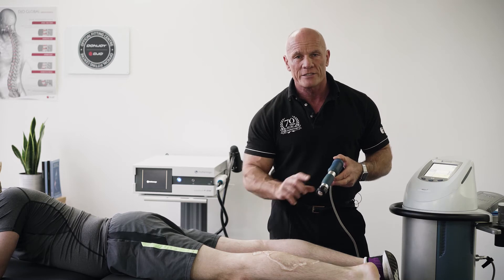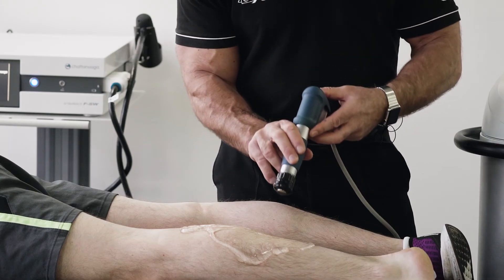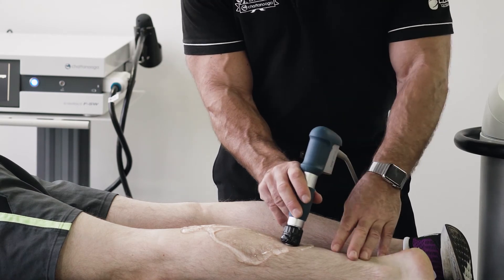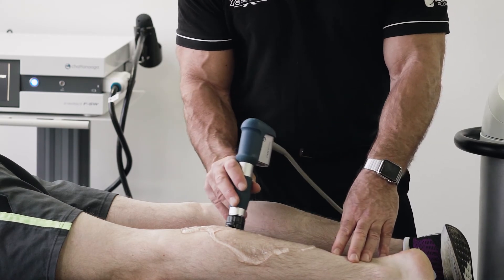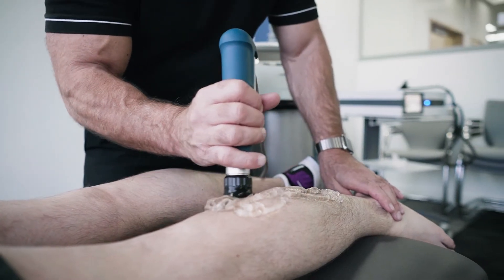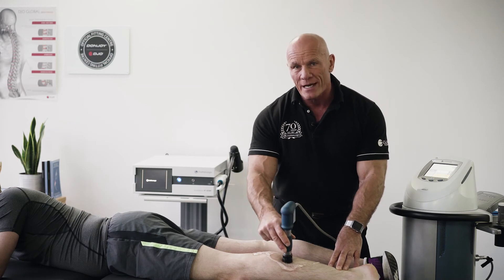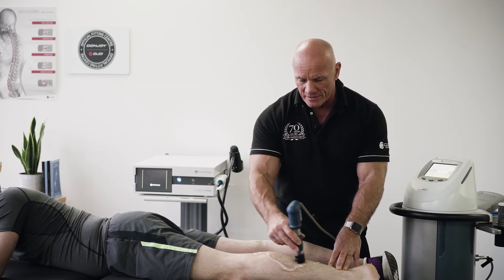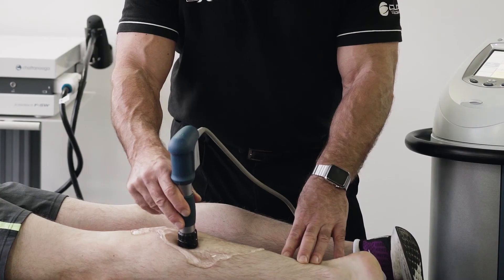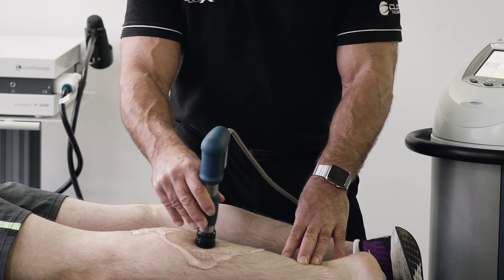You can find this through palpation or indeed using your machine. Use a light grip on the handle with plenty of gel. You'll find that over normal tissue it glides nicely, but where we have a trigger point or where the fascia is bound down, you'll find that it drags. This is also the area that the patient reports as most uncomfortable, and this is the area that you should concentrate your treatment on.